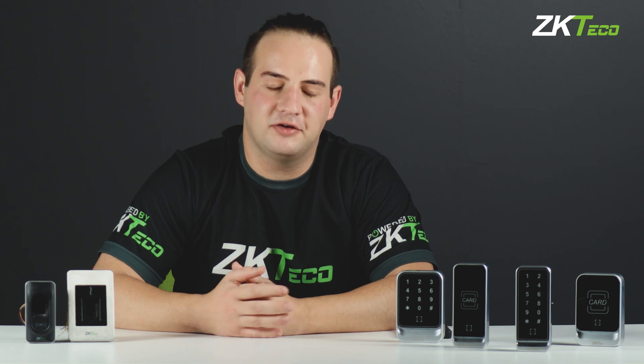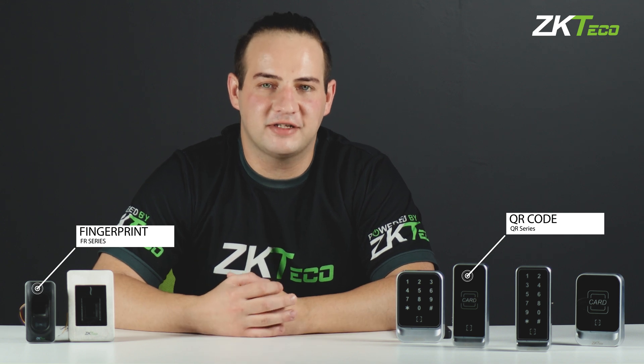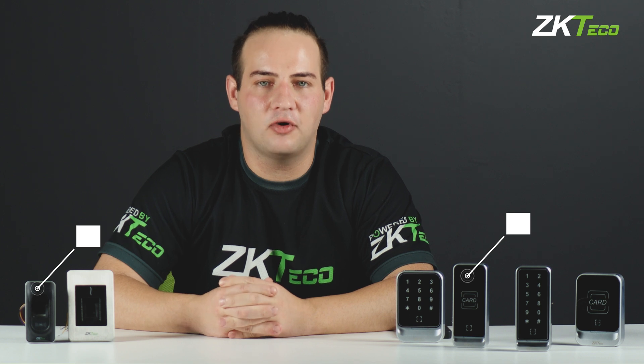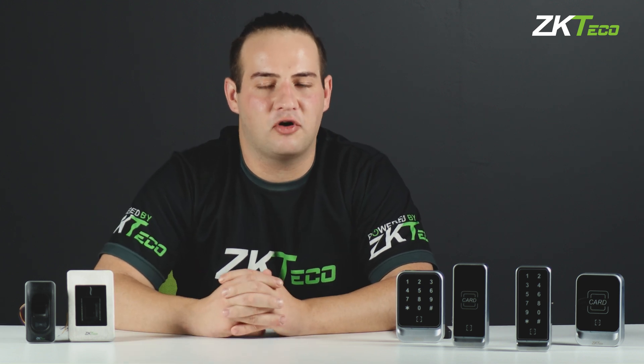So what are the differences between these devices? When you take a look at the QR series, you'll see that the fingerprint has been replaced by — you guessed it — a QR scanner. The QR scanner offers you free and unlimited QR codes that can be registered to your users in the place of your fingerprints. As you'll see, the devices here also still support RFID cards and codes.